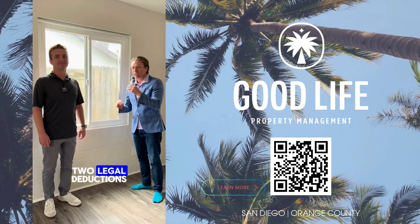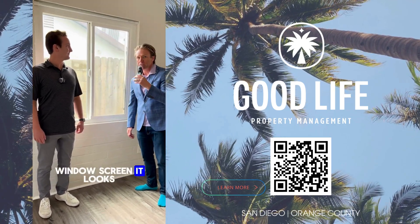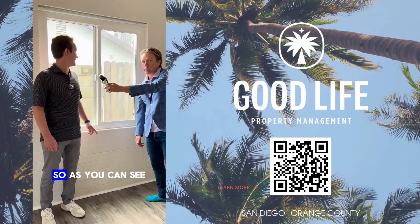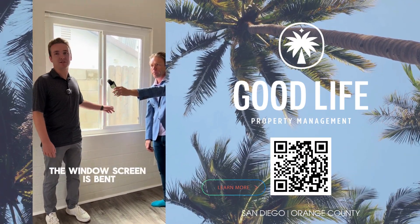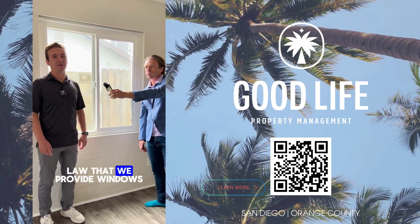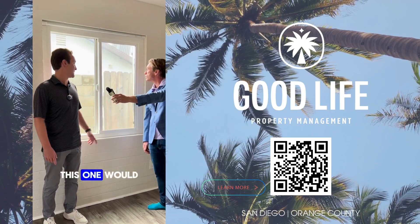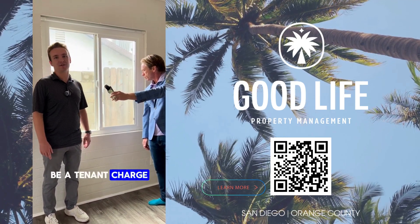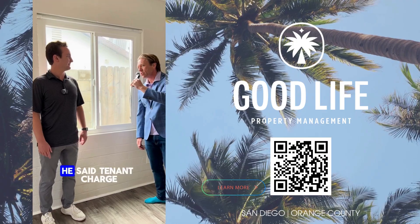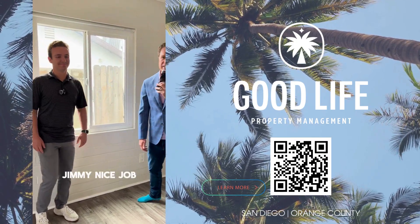Jimmy, you've got two legal deductions — you're 2-0. We're on the third item: a bent window screen. As you can see on this window, the window screen is bent and actually looks pretty broken. It's required by law that we provide window screens on all windows inside a property. So this would, in fact, be a tenant charge to replace that window screen. Judges say ding — three for three, Jimmy. Nice job.